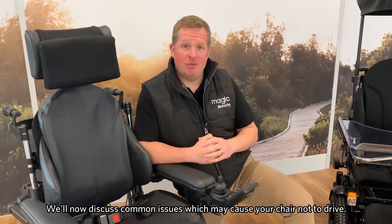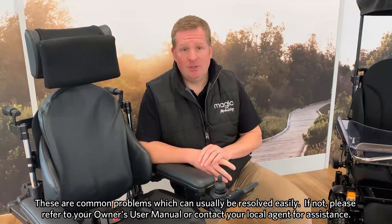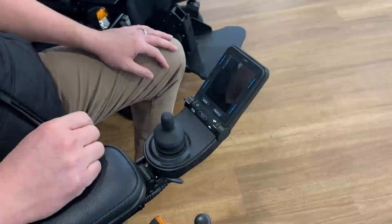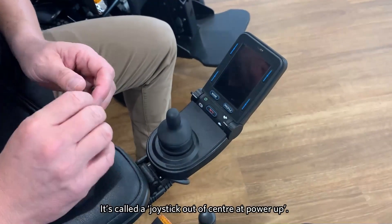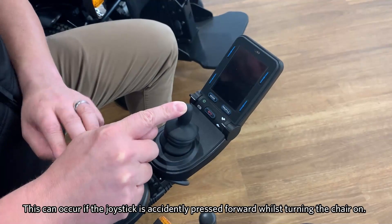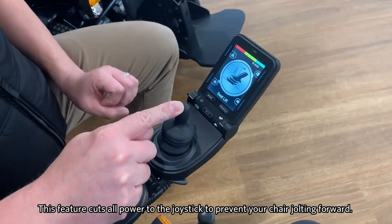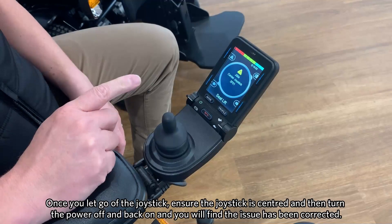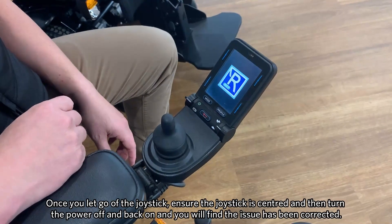Now we're going to discuss some common issues that might come up with your chair with regards to why the chair might not drive. These are common problems and for the most part can be resolved, but if they can't, we always suggest you refer to your user manual or contact your local agent. First, we'll discuss one of the main errors — actually a safety feature built into the chair — called a joystick out of centre at power-up. If I accidentally push the joystick forwards whilst turning the chair on, you'll have this screen flash up. All it means is that so the chair doesn't jolt forwards accidentally, it cuts all power to the joystick. If you let go of the joystick, ensure that it's centred, and then cycle the power on the chair, you'll find that that will correct itself.